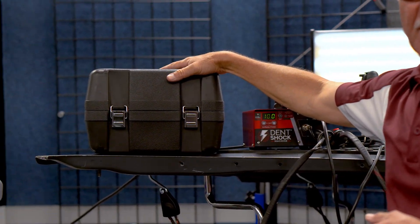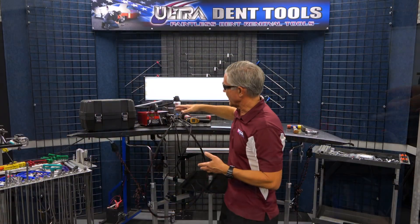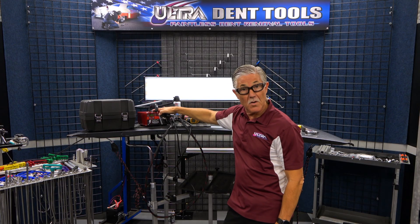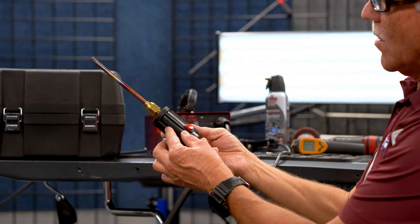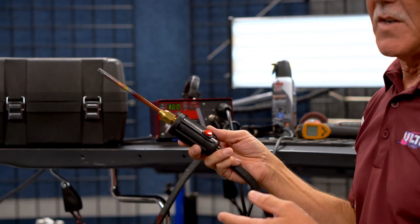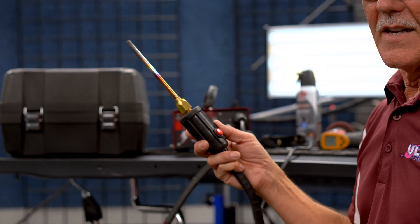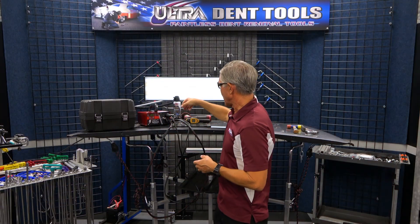They've got a nice travel case for it so everything fits nicely in the travel case. It's very simple — the machine just has a manual mode and an automatic mode. The manual mode means that you can control the wand and the electrode with the button, and in automatic mode it's going to come on and work constantly without hitting the button. So you can choose which way you want to do that.